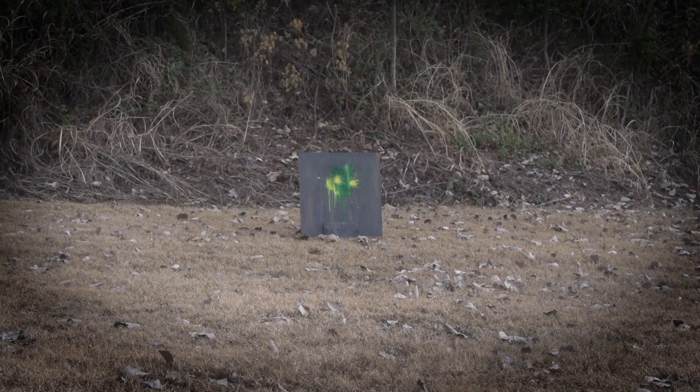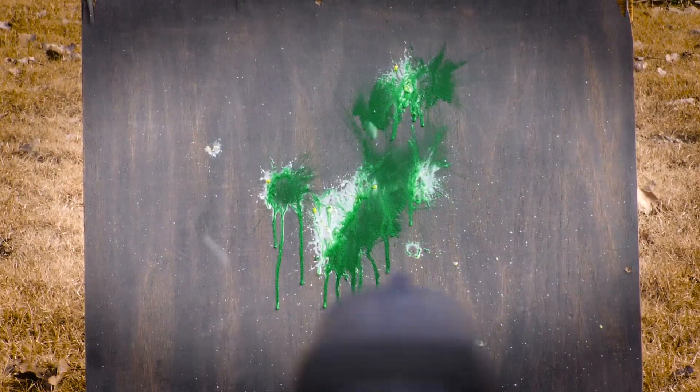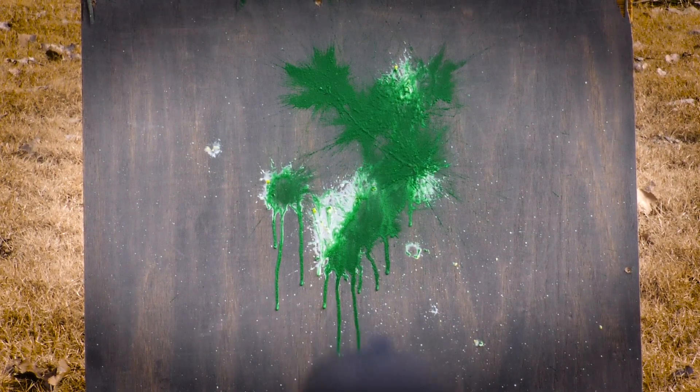The TR-50 generates a velocity of 360 feet per second from its 4-1/4-inch barrel, and will accept .50-caliber rubber, paint, and powder balls.